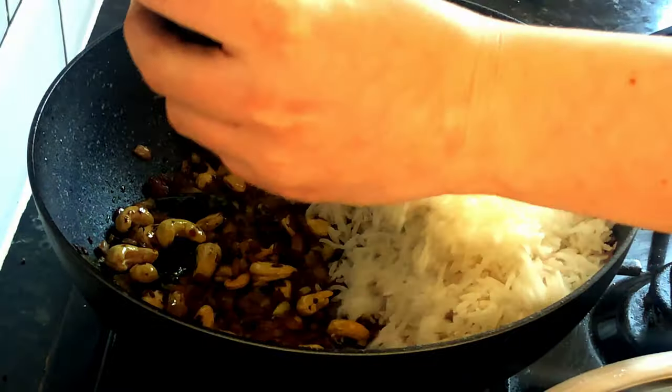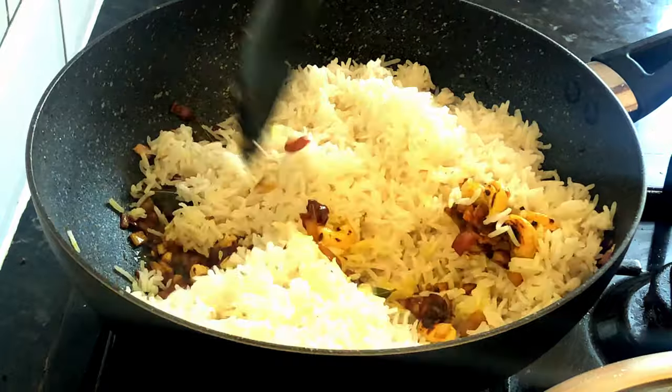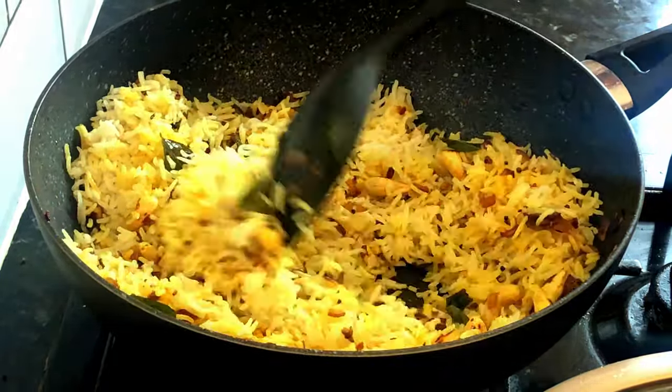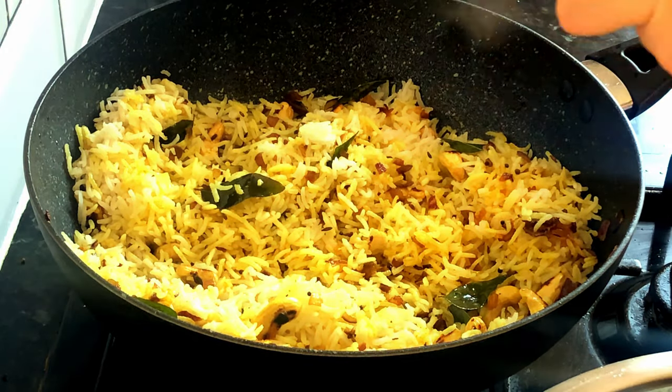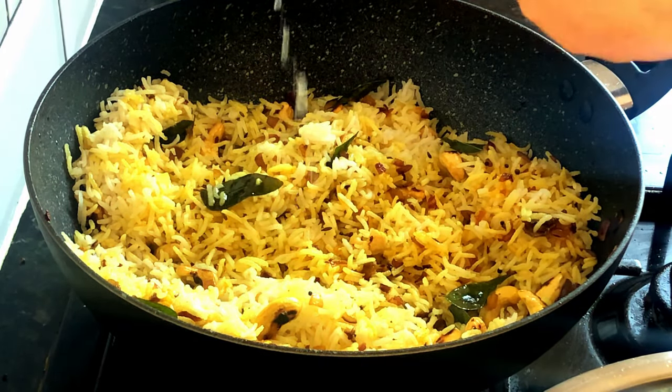Then reduce the heat and add the cooked rice. Gently mix — avoid breaking the rice. The last step is to squeeze half a lemon and it's ready.